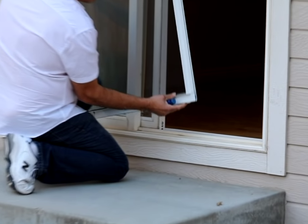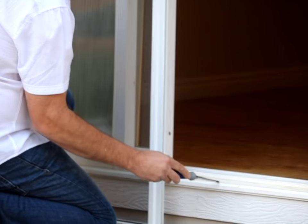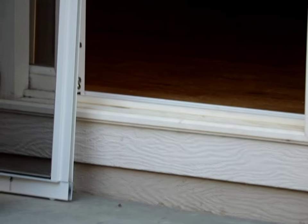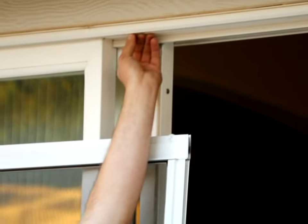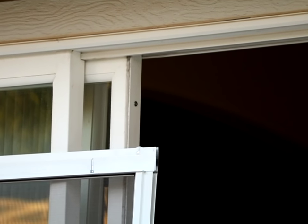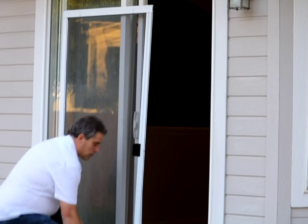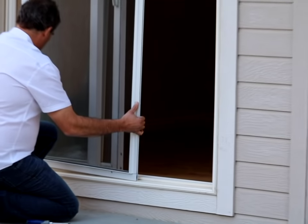First thing you want to see is there are wheels on the bottom of this screen and also wheels on the top. There's a groove on the bottom of this door that these wheels ride on. Up at the top, there's a valley that the wheels ride inside of. So the bottom has a ridge, the top has a valley — the wheels ride in the valley on top and on the ridge on the bottom.